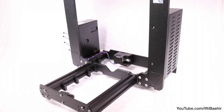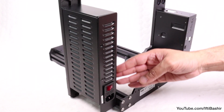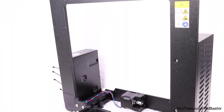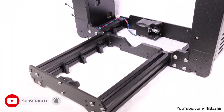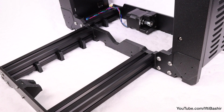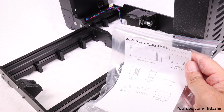Frame assembly is complete, along with the power supply unit, the electronics board, and the Y axis motor and idler all installed. Give all parts another check over ensuring everything is in the correct location — your build should look exactly like what you see here — and ensure all screws are securely in place. Time to proceed with the next section where we'll construct the X-axis and the X-axis carriage.